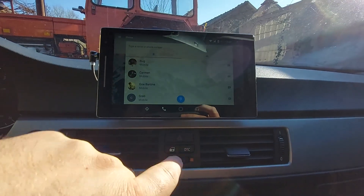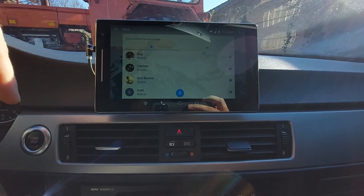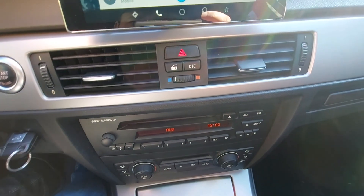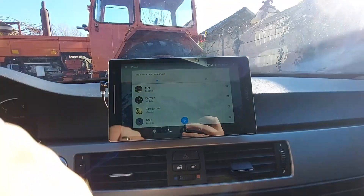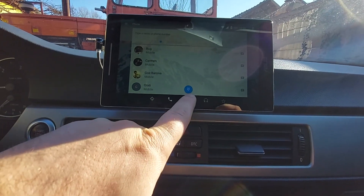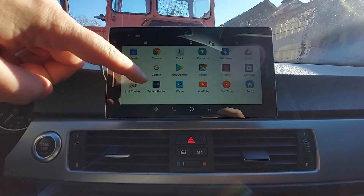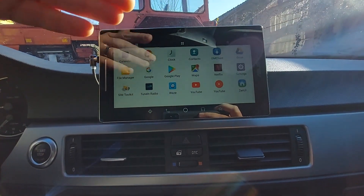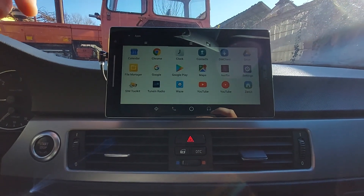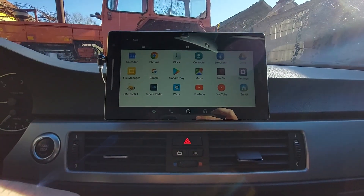If you have a SIM card in the tablet you can use it also as a cell phone. What I forgot to mention is that this tablet is connected to my Bluetooth system in the car, so I hear everything through the audio system of the car. If you have several other applications on your tablet, you can long press and you have all the applications — you can side-load apps like a camera to film the road or whatever.